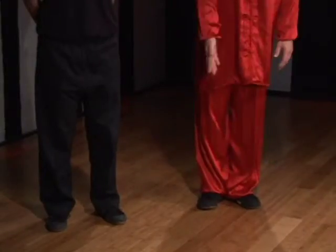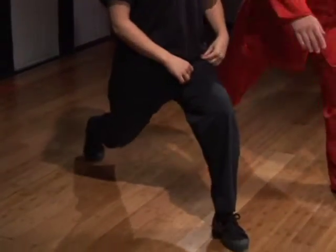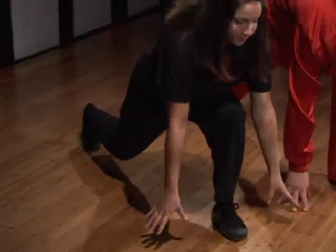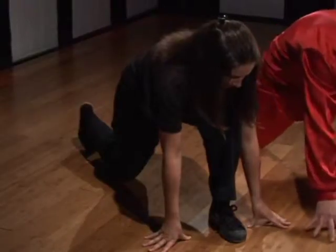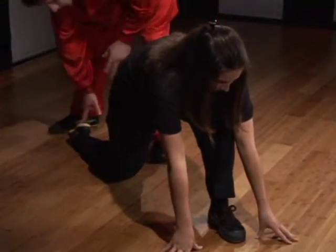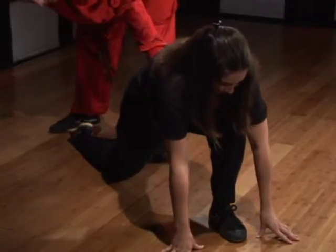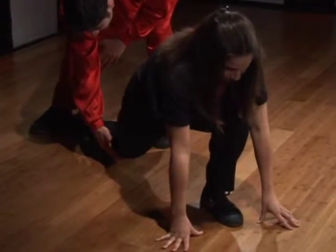To do this stretch, you're going to take your left foot and take a big stride forward. From here, you're going to bring your hands down to the floor and put your right knee down. At this point, bring your hands forward, turn your right foot so that the toe is pointing back, and now bring your hips forward.